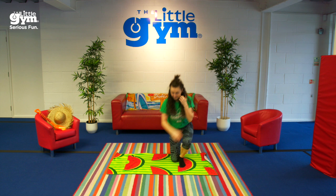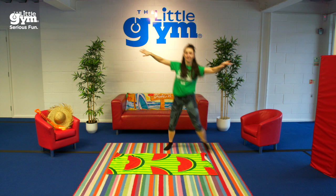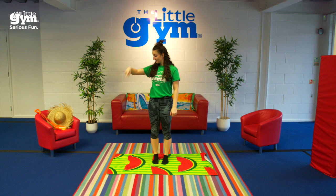Gallop around your beach towel! Freeze! And tell me how old you are. That's how many times you will log roll down the length of your beach towel back and forth.